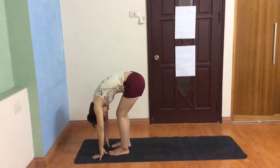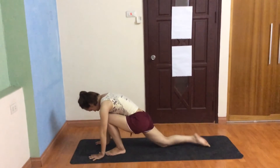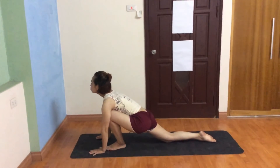Inhale right leg back, knee down, push down, push your hip, look up, keep breathing.